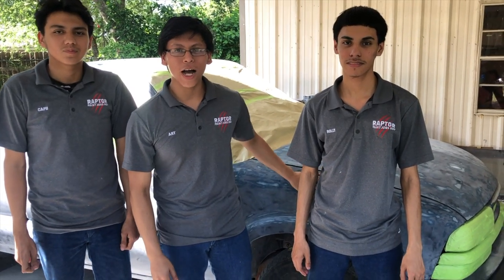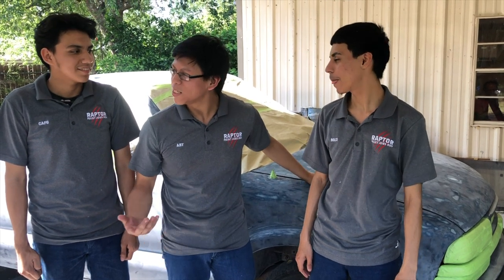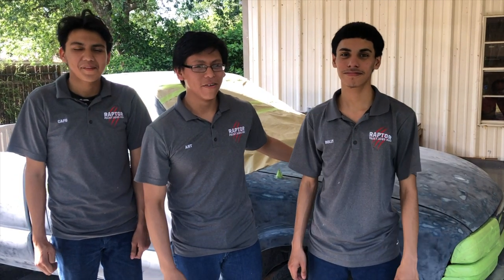All right guys, it's day two. We're done sanding, we're done taping. What we're going to do now is clean it up with paint thinner, add the adhesive promoter, let it flash, and then we're going to wrap this beast.